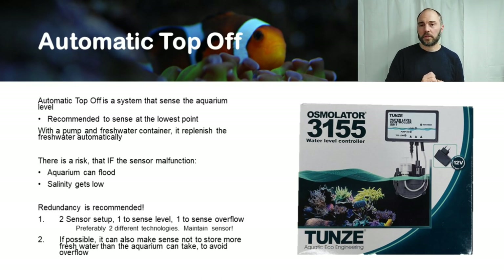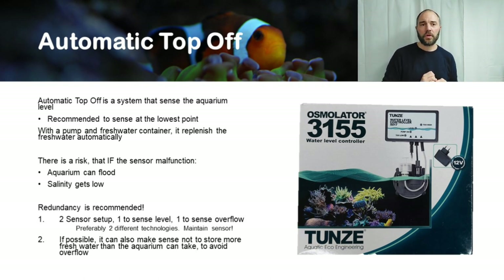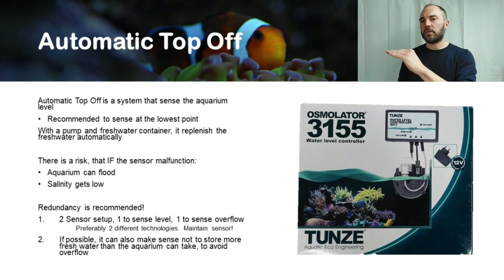On redundancy, one more tip: if your aquarium layout allows it, the third best safety against flooding is to not store more fresh water than the aquarium can absorb before it starts overflowing. You can measure, calculate, or simply check how many liters or gallons you can add before flooding occurs — and that is the maximum you keep in your freshwater container.